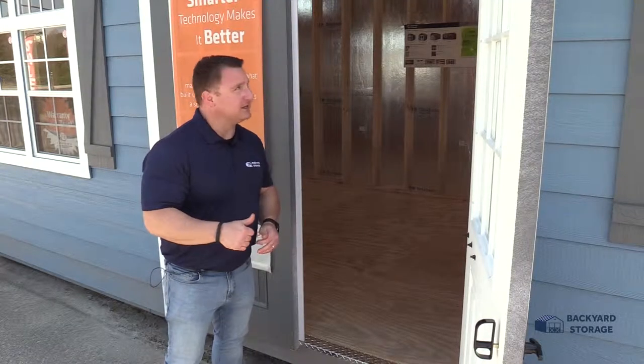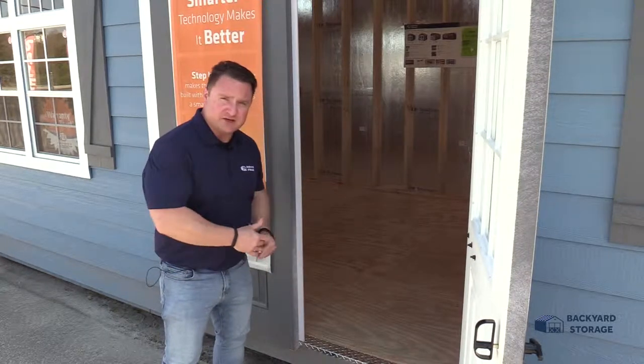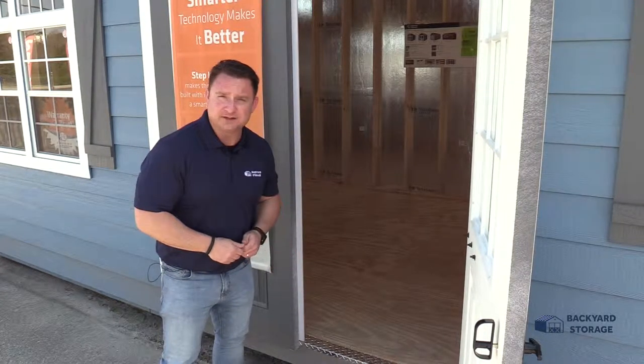I'm Bo Baker with Backyard Storage. Today we're taking a look at this 12 by 24 utility shed with two separate entrances. The first door I want to show you is the six-foot wide double door that comes with a diamond kick plate that will protect your floor from whatever you decide to roll in or out of the building.